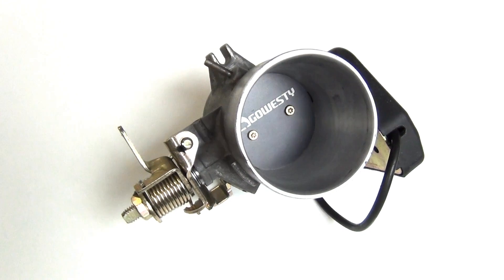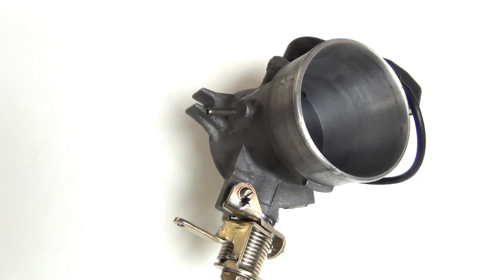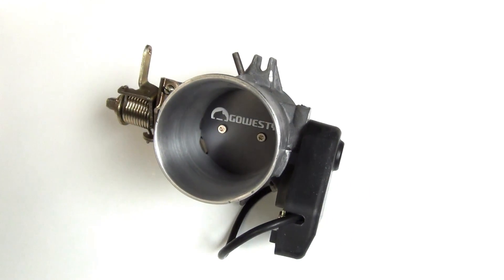Introducing the new Go Westy rebuilt throttle body. The rebuilt throttle body housing has been bored smooth to a 52mm diameter and fitted with a brand new anodized aluminum throttle plate.